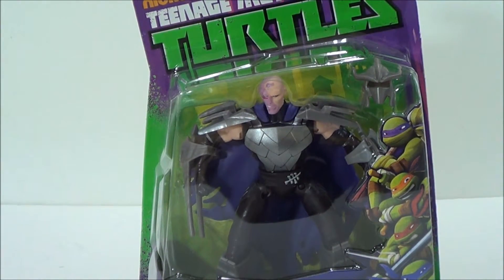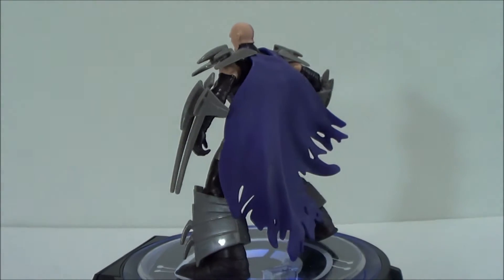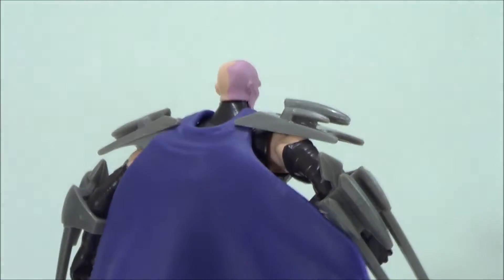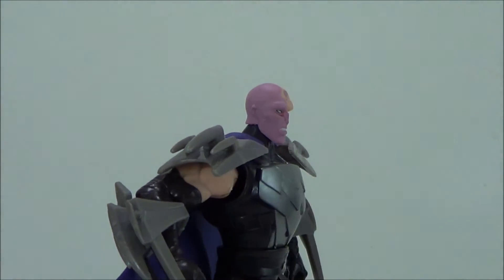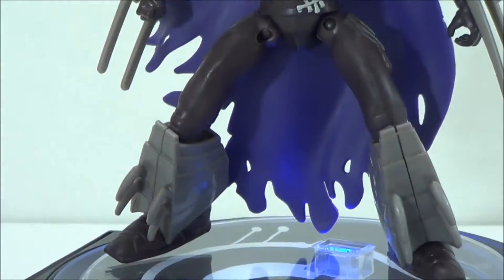So let's go ahead and take Shredder outside of packaging. Here's a quick little 360 look at the Shredder figure right here, which is pretty cool. You can get a little close-up right there and a quick top to bottom look at the actual figure himself. Very, very nice. Really like the way the head sculpt came out on this.